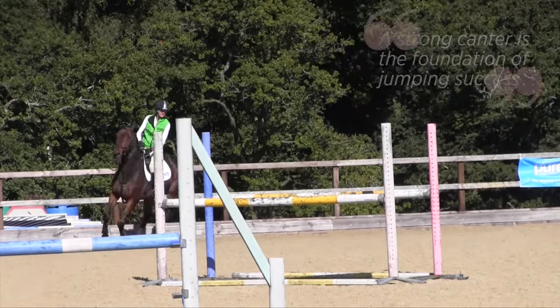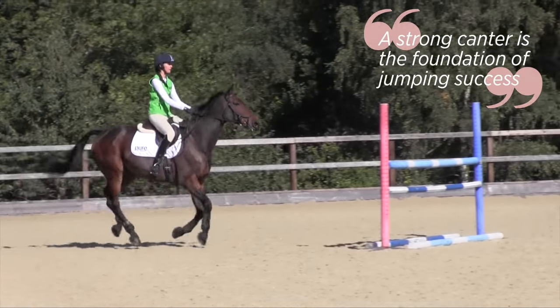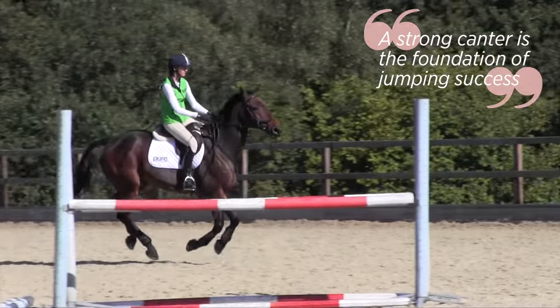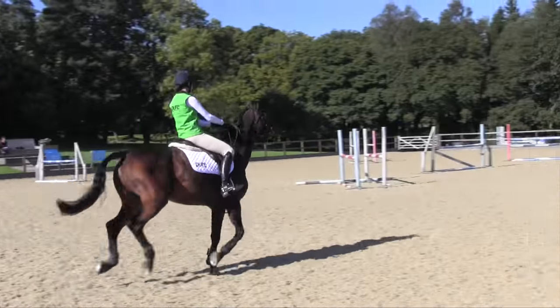It's very important to have the right canter when you're jumping your courses. This horse is a little bit weak, and if you allow the horse to go around in that weak canter, you're going to get a weak jump. So you need to create a little bit more canter, more jump, more energy, but maintain the same balance.